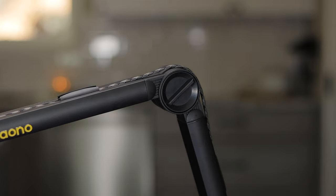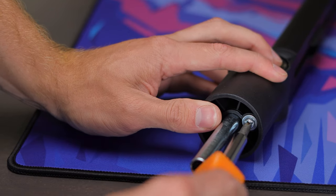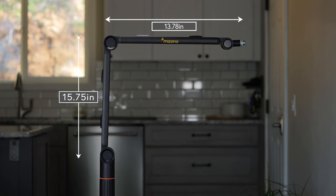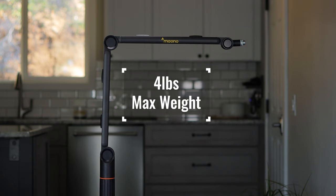Along with the knobs, you also have a tension adjustment in the base controlled by a screw, which can be loosened or tightened as well. You're able to get almost 16 inches of vertical reach and almost 14 inches of horizontal reach, so it can move a good distance without any issue. It's also rated to hold mics all the way up to four pounds — pretty much anything you're gonna throw at it. Gaming condenser microphones are basically all pretty light, so you should have no issues holding whatever microphone you need.